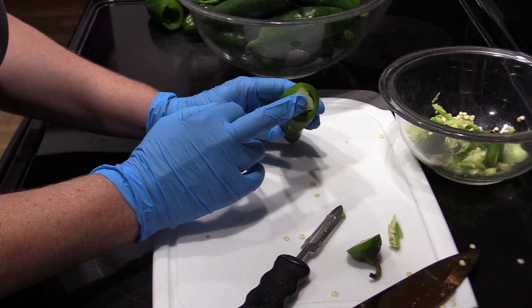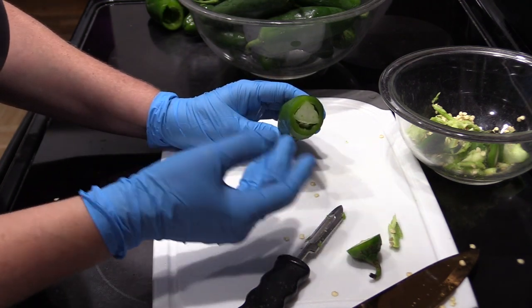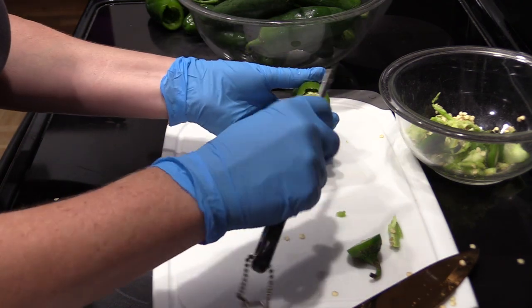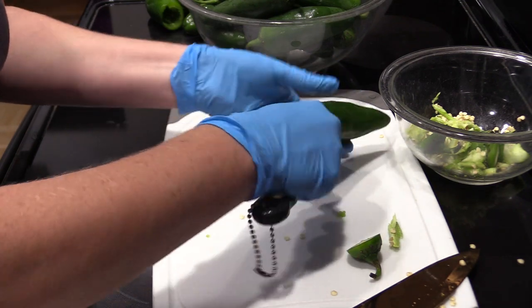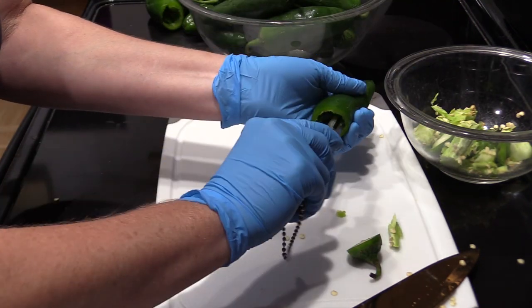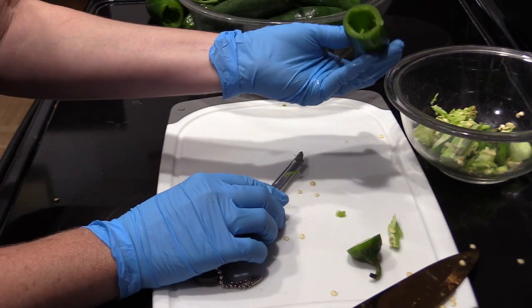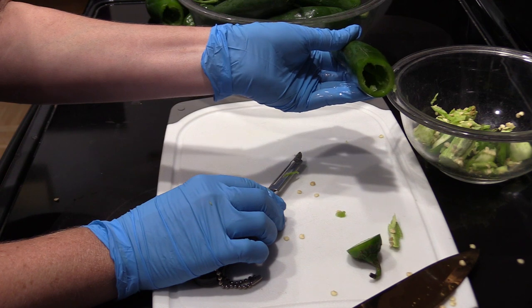Now I'm going to show you a trick for getting the seeds and the membrane out quickly and easily. There is a tool that you can buy for it, but if you have a potato peeler, you don't need to. You're going to take your potato peeler and just go around the pepper like so, then go in a little bit deeper now that you've got room. And now the seeds and the membrane have been removed from the pepper.